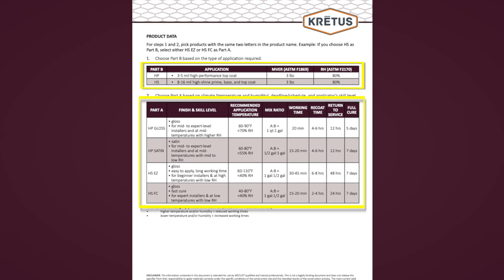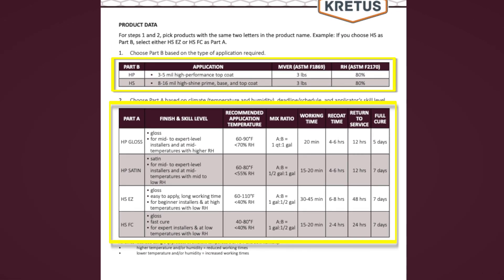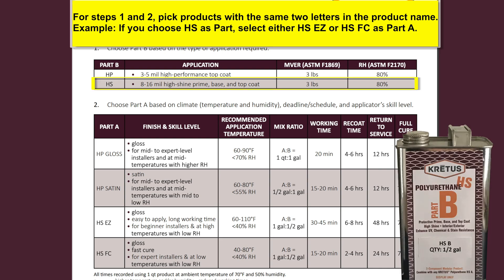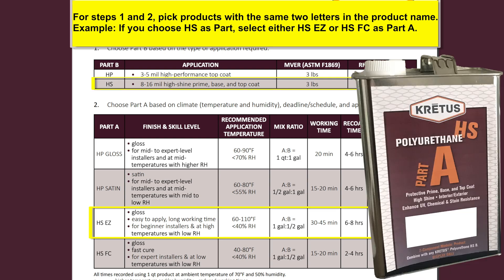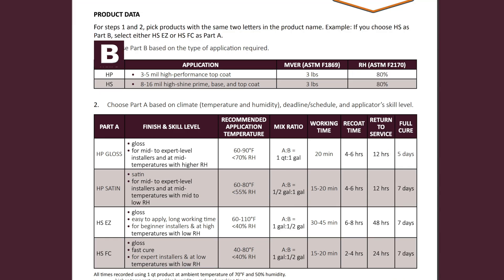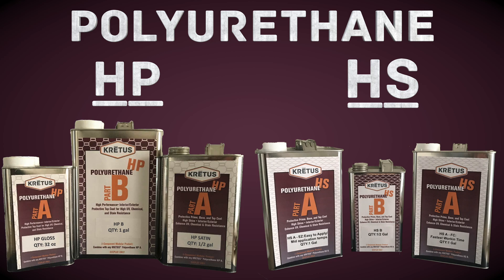Page two of the product guide has charts with information on how to select the correct polyurethane for your needs. For steps one and two, pick products with the same two letters in the product name. For example, if you choose HS as part B, select either HSEZ or HSFC as your part A. Chart one lists the two polyurethanes — choose based on the type of application required.